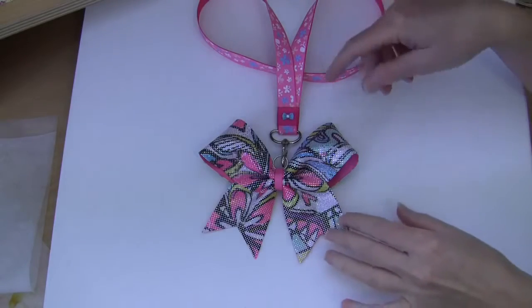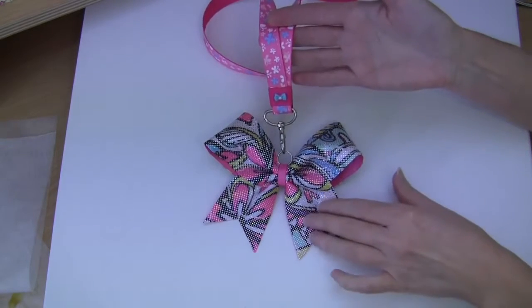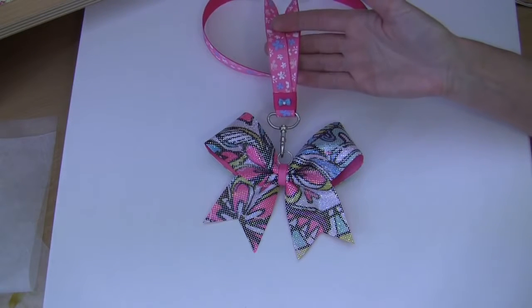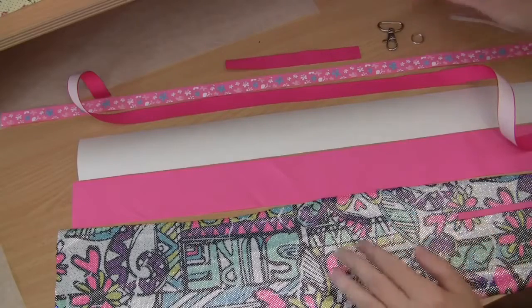G'day, welcome to Pay It Forward. Today's tutorial is for a little cheer lanyard with a little key ring cheer bow attached. You get to see how to make both of them. They're great for cheer mums — make a whole bunch for your cheer club. Let me show you how it's done.